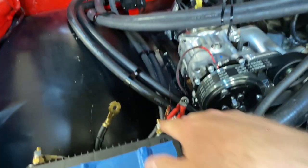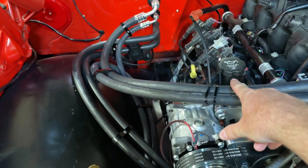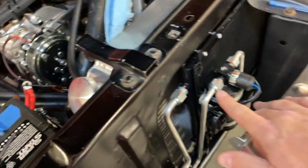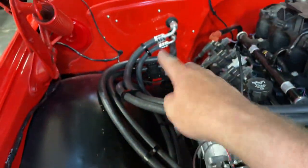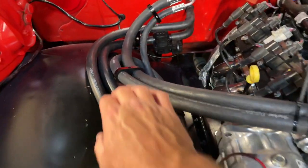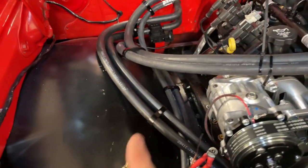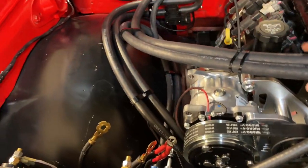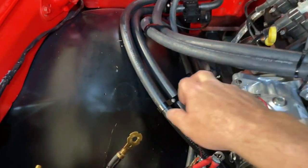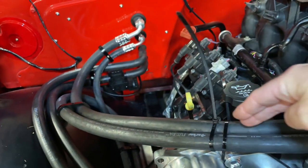We have two lines coming out from inside the cab and two lines coming out from the condenser. One big line comes straight to the compressor back here. The other line coming out of the firewall goes up to the condenser and the dryer. I ended up buying clamps from Billet Specialties — I'll put links below. They're not cheap, but they're the right size. They sell them for all AC hose sizes: the 10, the 8, and the 6. I have a 10 and a 6 line coming out this way, with this hard line going into the compressor.